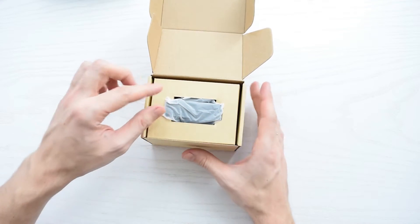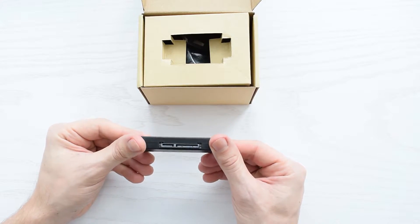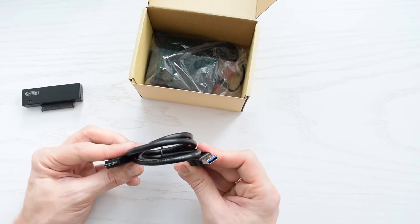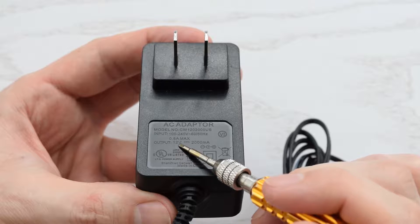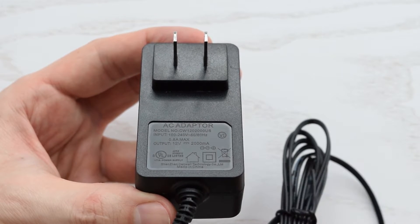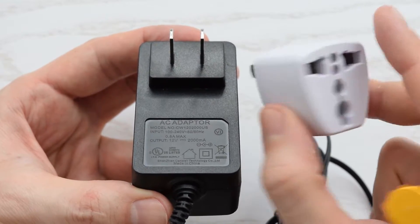Let's open it up. Inside we have the USB to SATA adapter — it's actually the smallest one I've ever seen — a high-quality USB 3 to micro USB cable, and an AC adapter. It's 12V and 2A output, and you can use this adapter wherever you are; you just need a proper plug adapter.